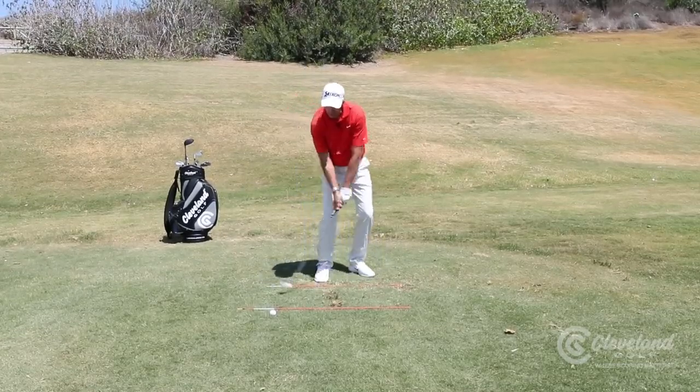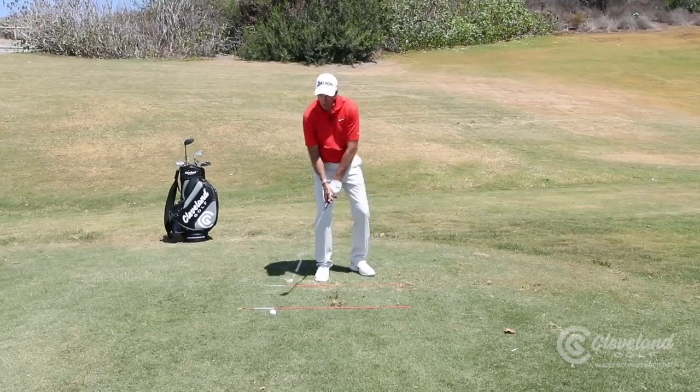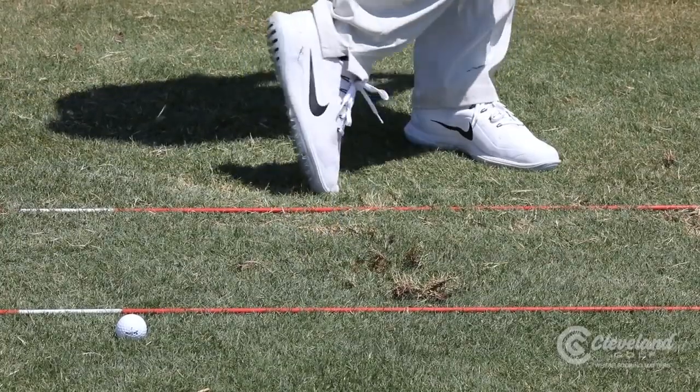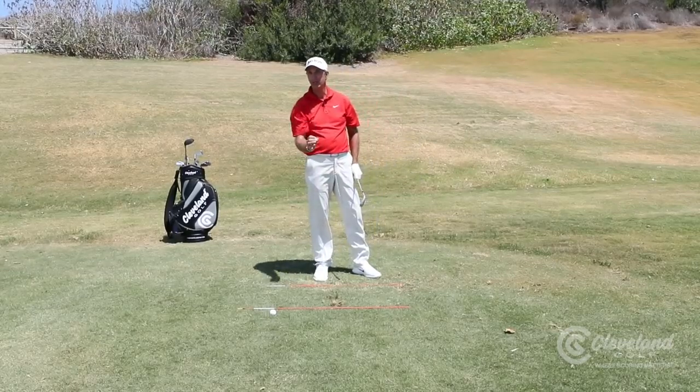By clipping it back here, you're going to increase your spin rates a lot. The only word of warning is, even though I'm playing it back, we don't want to take a giant divot. We're actually trying to just scrape the grass with that de-lofted club, and that maximizes your spin rate.